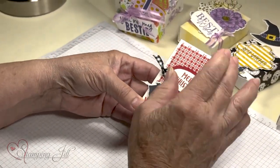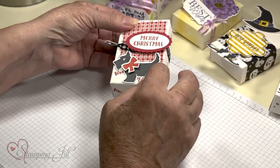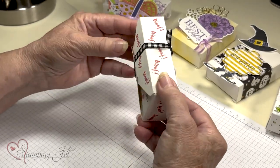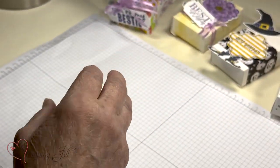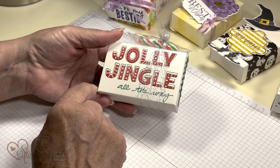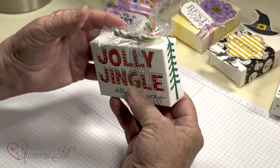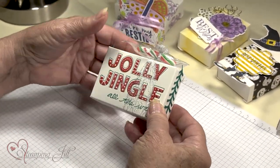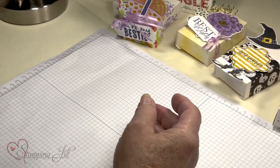This one I stamped on it with red and then I added the dog on there, and then I woofed all over the back of it. This one was really super fun and easy. It's the two-step of your Jolly Jingle thing, just stamped right on it, and I stuck some trees on the side. Tied a little ribbon on it with a candy cane. So you can do as simple or as not simple as you want.